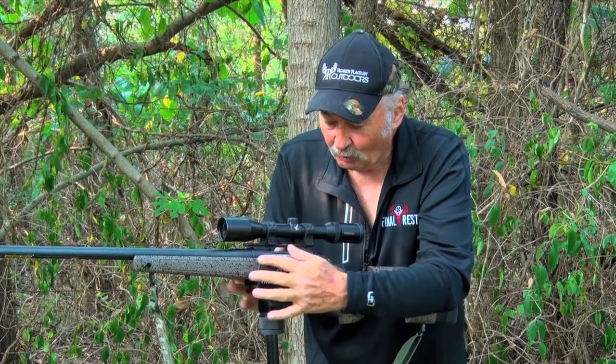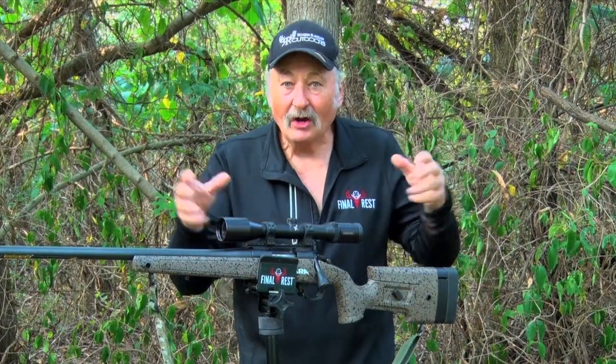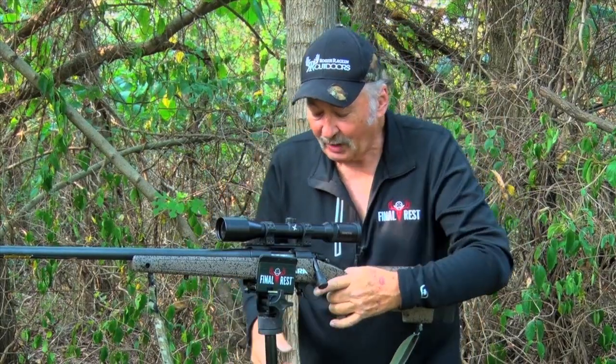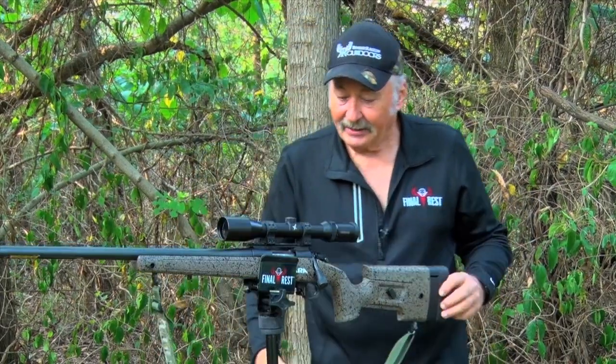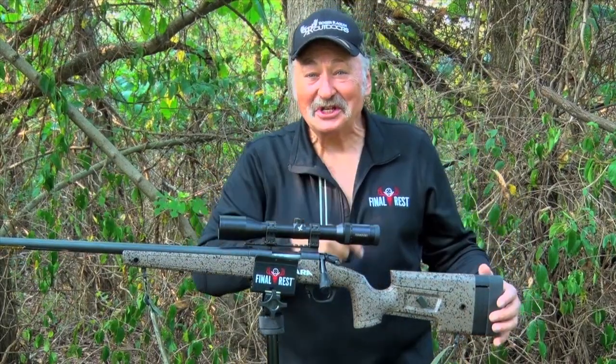The Grip and Rip will fit any of the Final Rest tripods. It's all interchangeable — one of the wonderful things about what Final Rest does. Take a look at it. Click on the link below and check it out. I think you're going to be excited. I know I am. Have a great season.